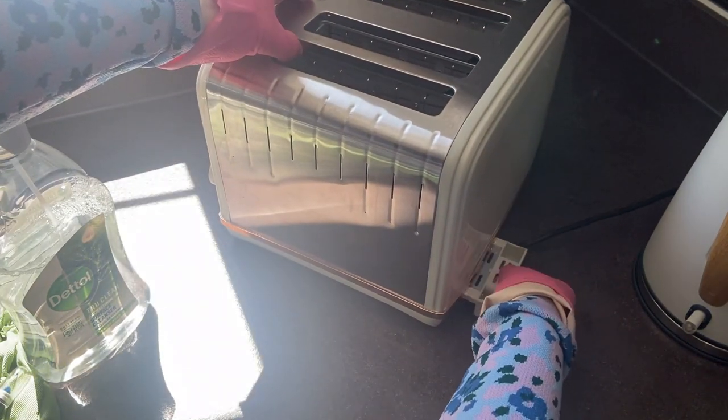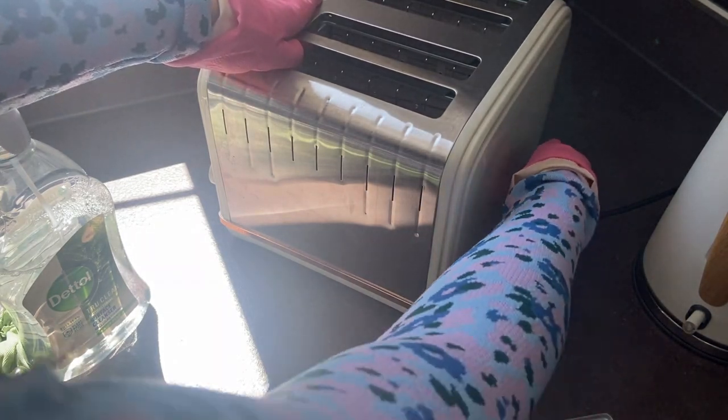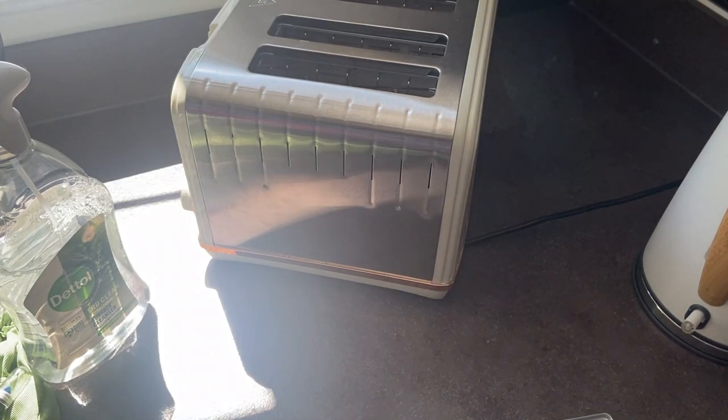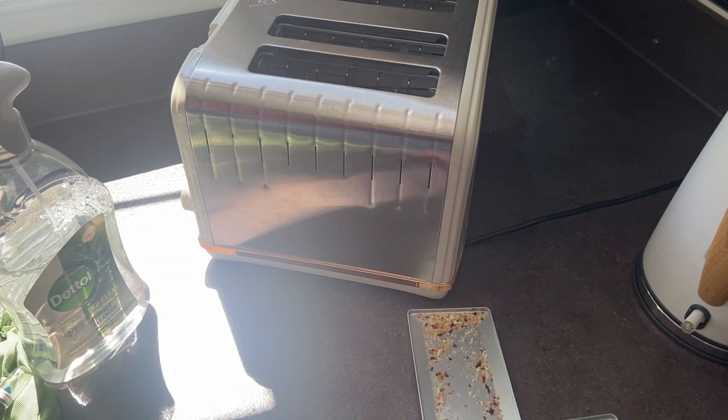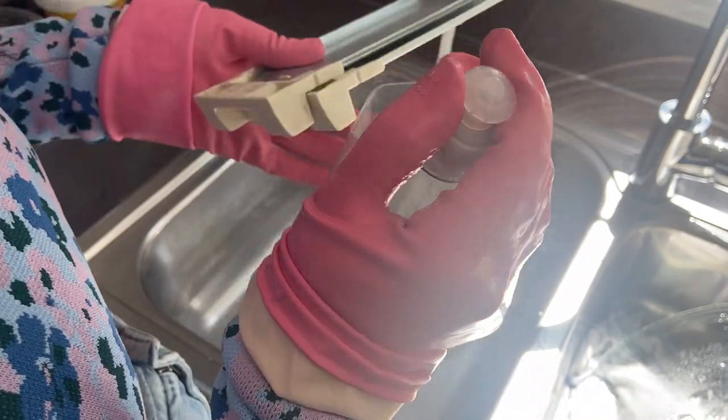We can go ahead and remove the sliders — look at that, gross, that needs emptying. Let's do the second one. These are just going to go in the bin, or if you've got a bird feeder you can put these in your bird feeder for the birdies.